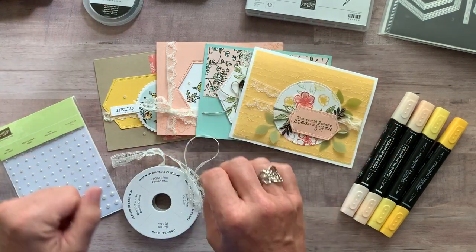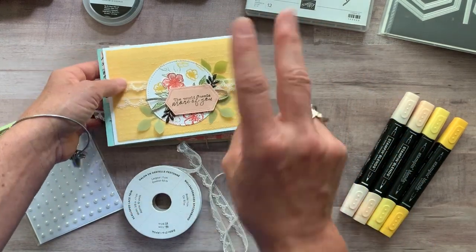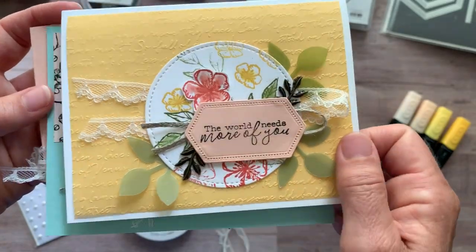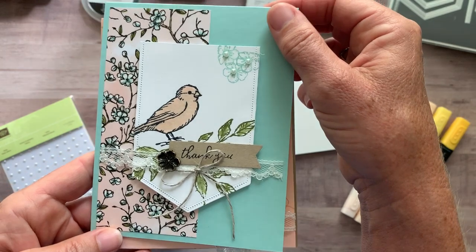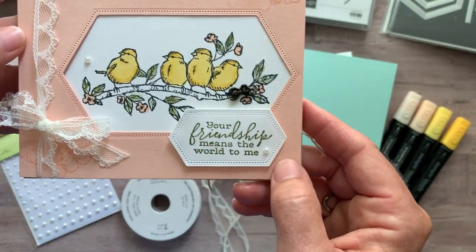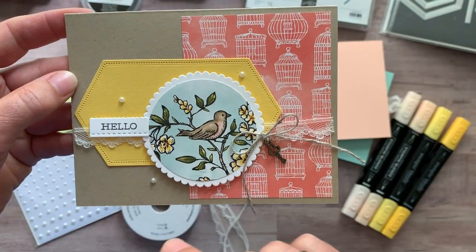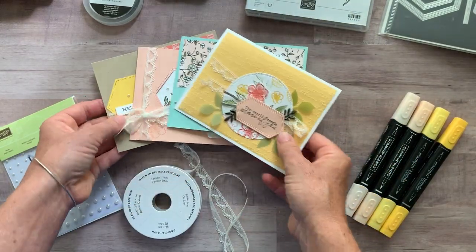So let me show you the cards and then I'll give you the different options that are available. As always with my class to go kits, you're going to make two of each of these cards. We've got this first one — the world needs more of you with lots of beautiful detail and those trinkets too. This one says thank you. Love the birdie there too. And then the chubby birdie is my favorite — your friendship means the world to me with that beautiful lace trim. And then the last one is a hello. You can change the sentiments to be whatever you need them to be — these are just kind of a guideline.